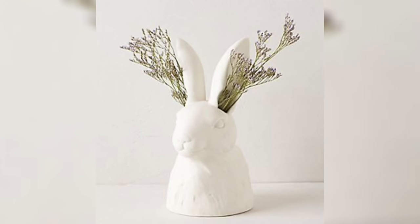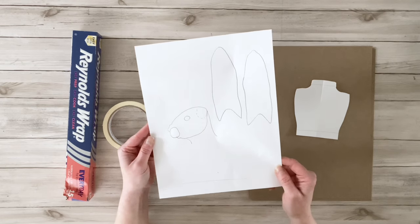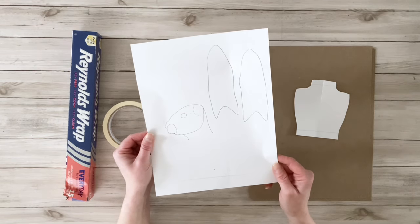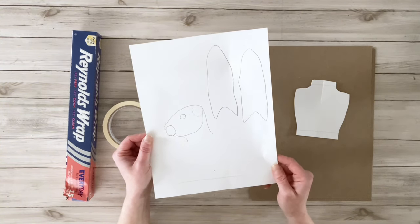This super cute little bunny vase from Anthropologie is the inspiration for today's project. We are going to be making our own bunny vase from clay sculpting. I found this bunny head template on ultimatepapermache.com, and I will leave the link below so you can download it and check out her video on her bunny bust.